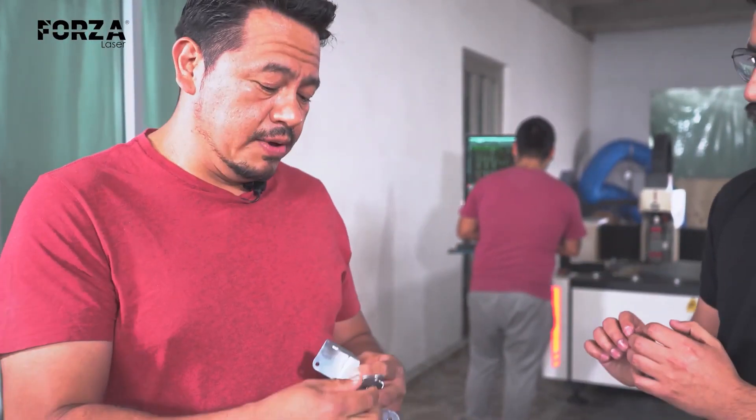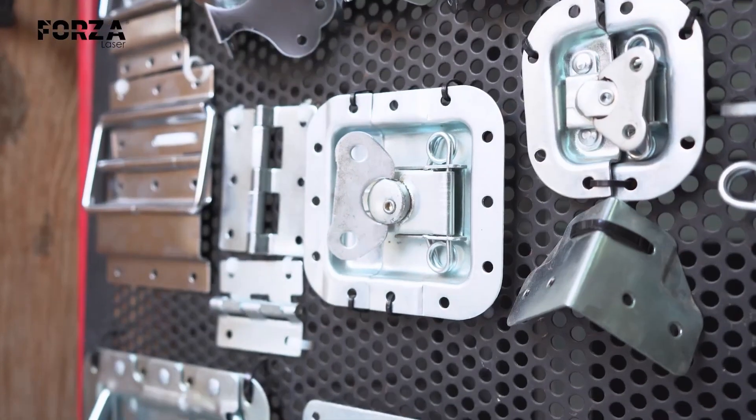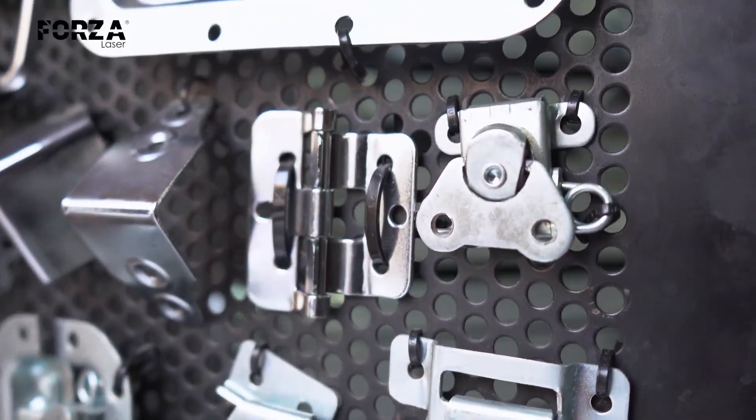The quality of the cut is not the same as before. With the new process, there are no burrs and no post-processing needed — everything comes out burr-free directly. There's also the added benefit of easy modification of the silhouettes, which makes customization much more straightforward.